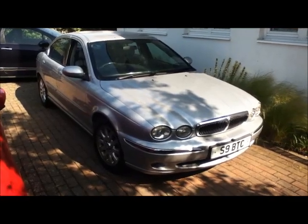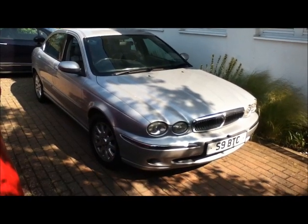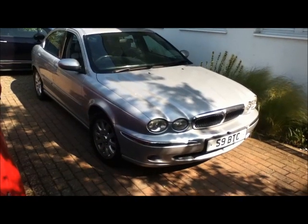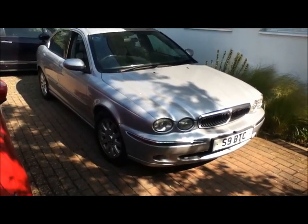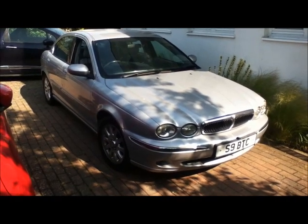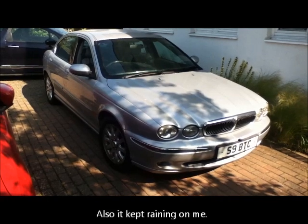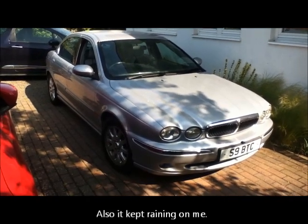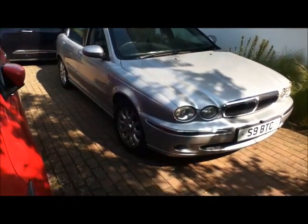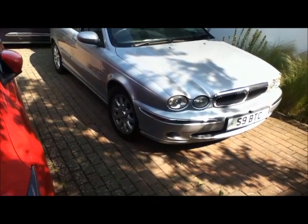This is my 2001 Jaguar 2.5 V6 petrol manual. I'm in the middle of changing the front wishbones because of an MOT fail. It has taken me over four days, nearly 20 hours, to do one side, and the reason is everything's seized — nothing wants to undo and nothing wants to go back on. But I finally managed to do side one, so I'm hoping that side two is only going to take me about four hours.